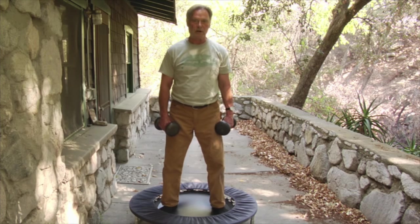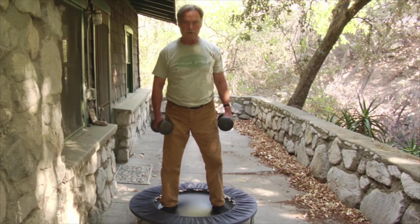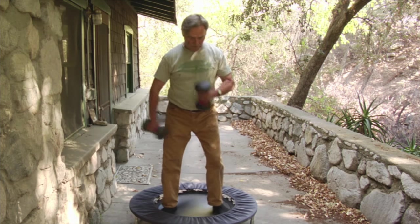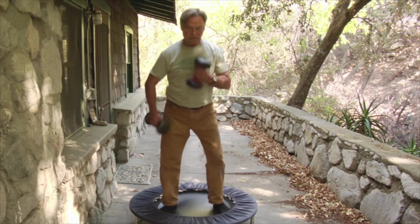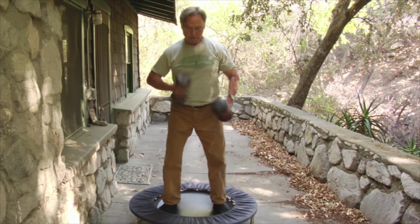I'm going to demonstrate another exercise routine that I've evolved over many years. I've got a rebounder here, which are common on the market. This is a very good one, and it's got a lot of give, a lot of yield to it. So here's the exercise, and this is to strengthen the arms and the core, the whole core of the body, and also the balance. This is compressed files of exercise, because it doesn't take very long.